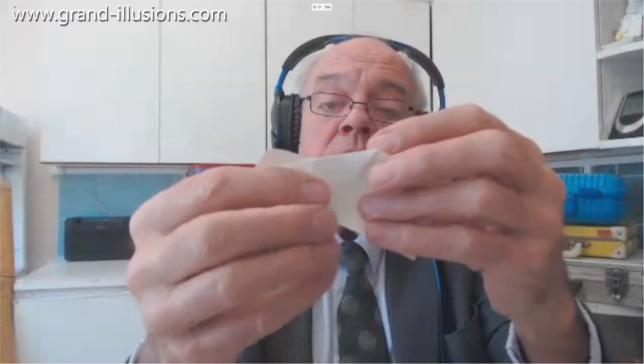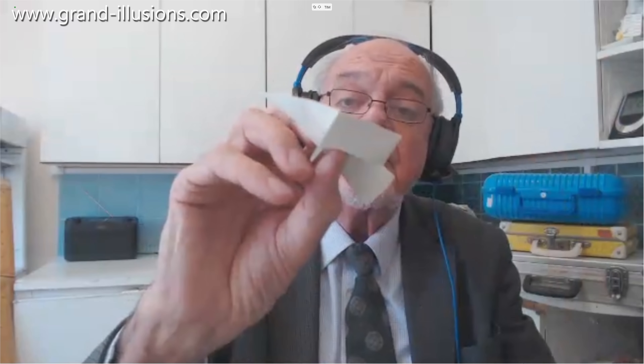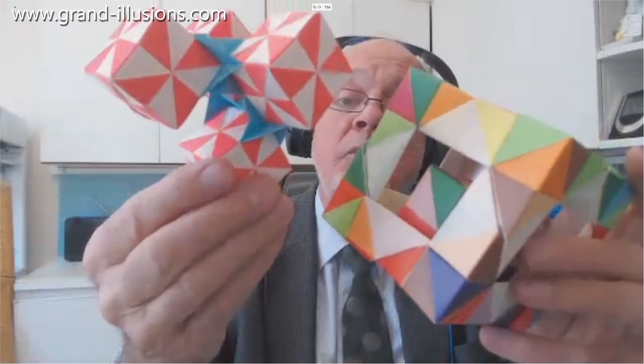And the end result is amazingly versatile, because something as simple as that, when put together with lots of them in different colours, you're getting stuff like this appearing, which is wonderful.